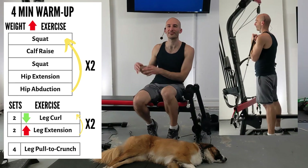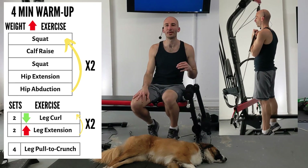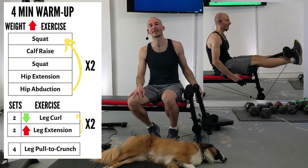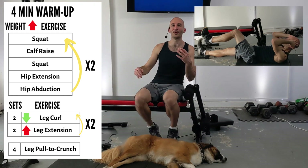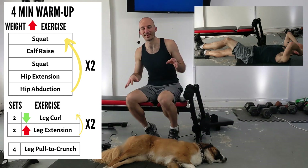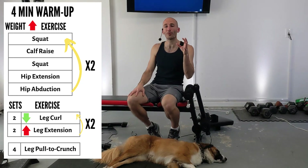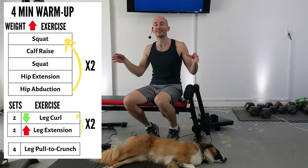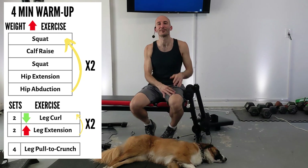We're going to kick things off with some squats and calf raises, then hip extension, hip adduction, leg extension, leg curls, and finally we're going to get down on the ground and do our crunches and leg pulls at the same time. Before we get into the routine we're going to have a four-minute warm-up, then rack up our resistance. Please don't forget to give this video a like and leave Roxy or myself a comment below — both of us always appreciate that. Let's get into that warm-up.